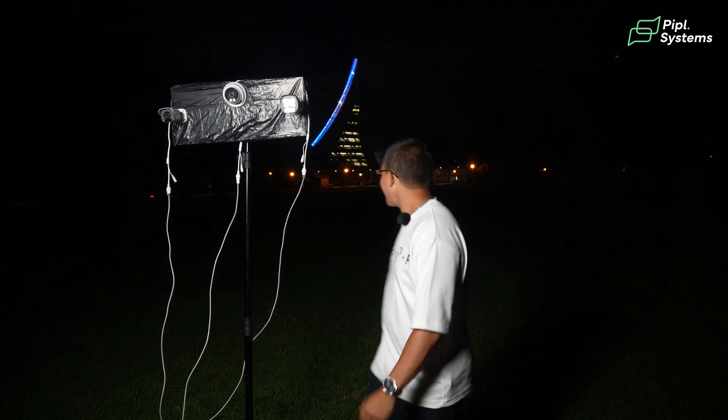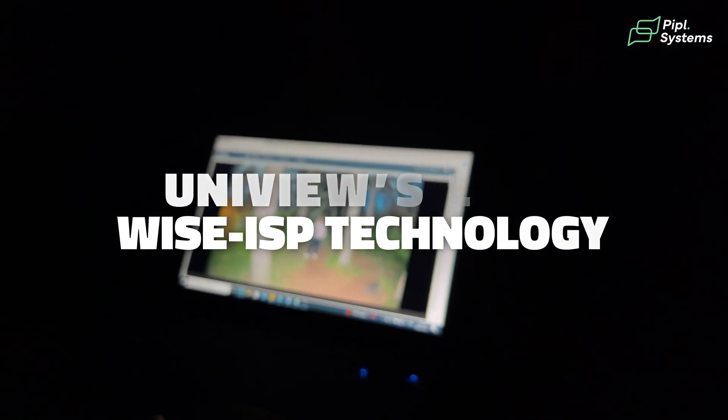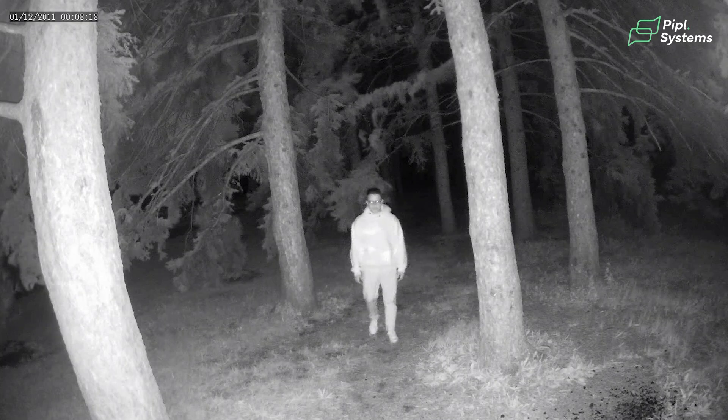So guys, here I am in this insane location. As promised, since we published a video about Uniview's latest Wyze ISP technology and the nine new lines of cameras, we promised we were going to do a comparison with other cameras that have a similar technology, that use a similar approach, as well as cameras that use infrared technology to see in the dark.